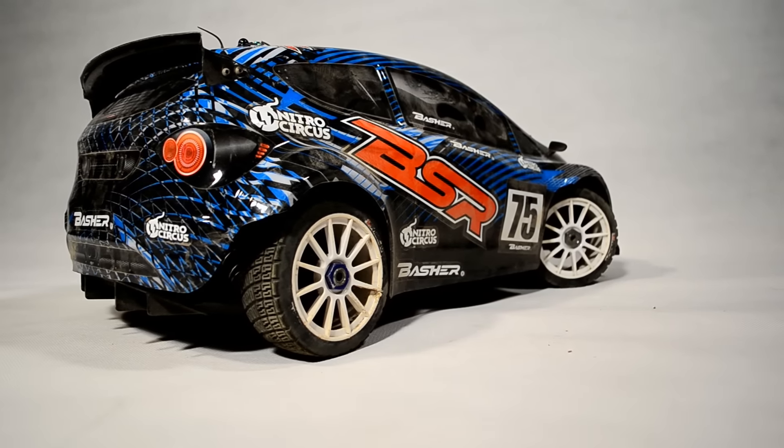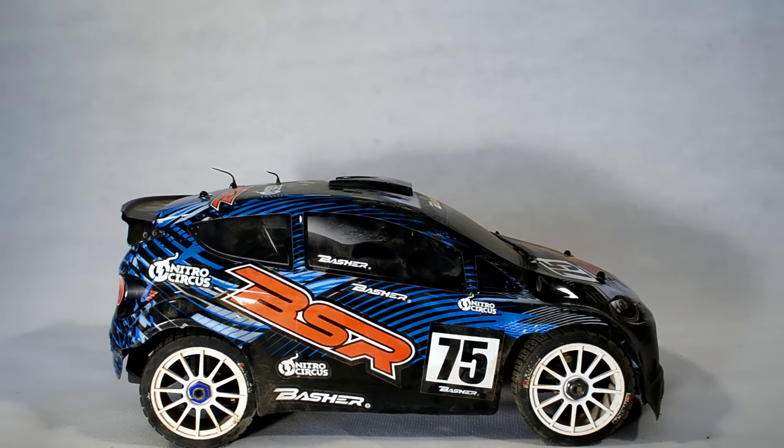Die Fernbedienung musste ich gegen eine etwas bessere wechseln, weil die mitgelieferte war nicht wirklich toll.